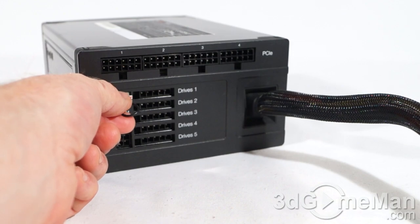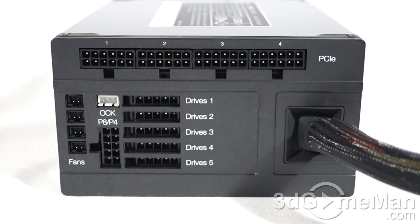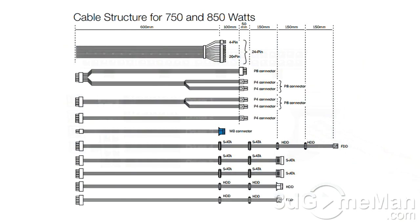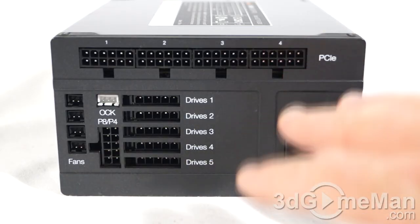This power supply isn't 100% modular — the main motherboard lead is hardwired into the power supply — but all other leads are modular. A modular design is fantastic because you only use the leads required for your particular setup, which reduces cable mess inside the case and increases airflow. Everything is labeled at the back, so it really takes the guesswork out of connecting the leads.